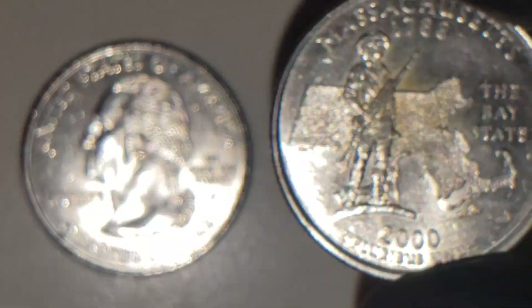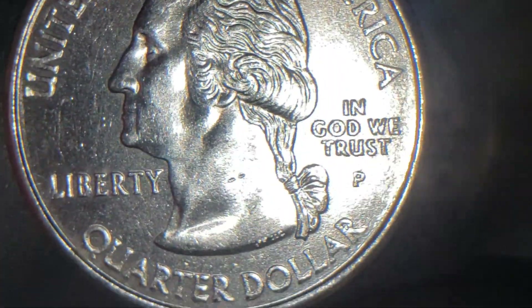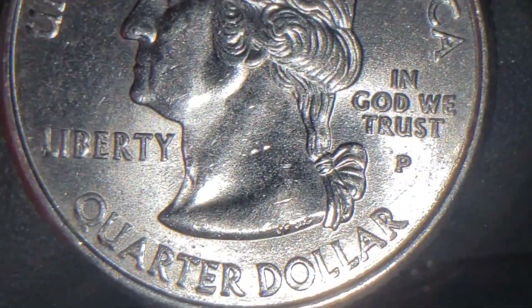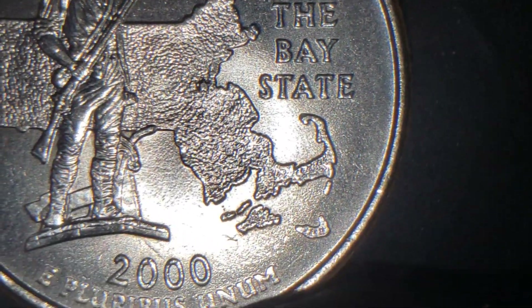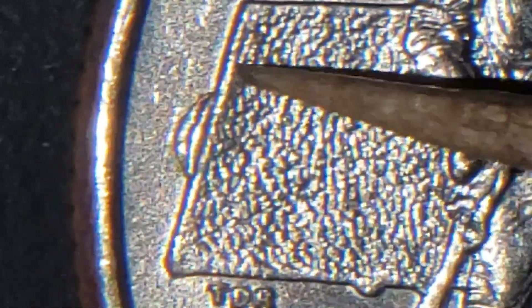But let me show you this one. Nice looking quarter. Let's look at the reverse — nice looking quarter for a 2000, pretty nice circulated quarter, not bad. But look at this. See that little defect there — nice die chip. Most of us like to call them CUDs sometimes. I thought this was really cool.